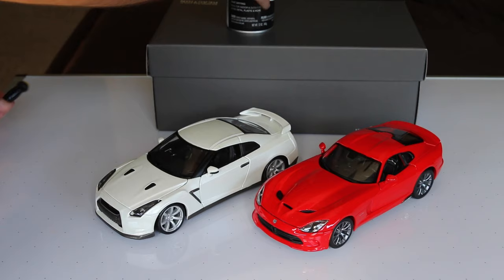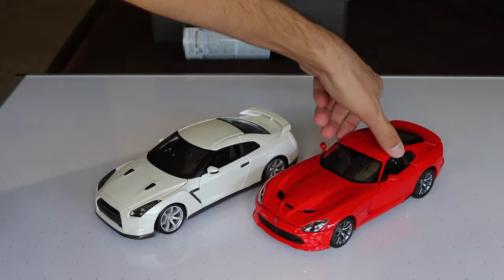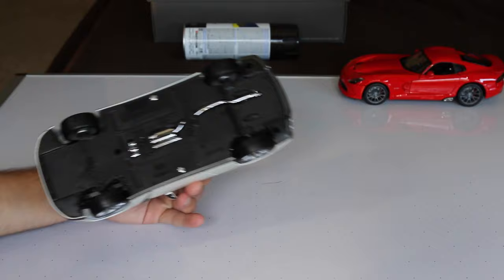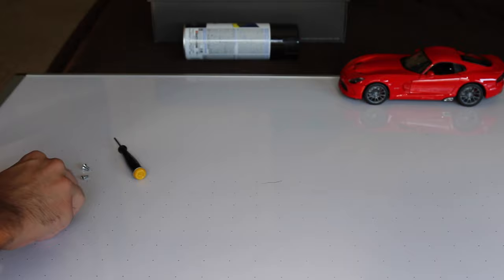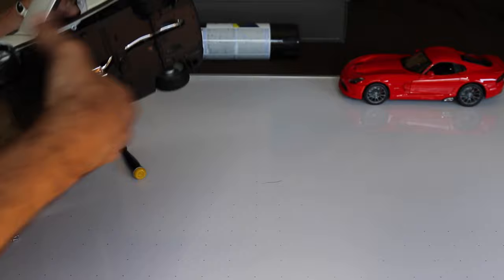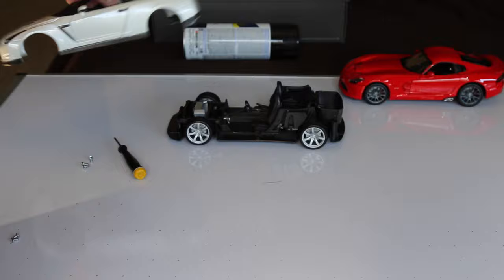We'll go ahead and start with the GTR here. Looking underneath the GTR, there's a screw here and then two here, so we'll go ahead and unscrew those. I removed those three screws and also realized there are two other screws that are a different size, so just be sure you separate those. With all the screws removed you should be able to just pry it out — there might be some parts getting caught, usually like the steering wheel, just kind of force that down. And there it is — there's the underneath, and here's the rest of the shell. We're kind of done with this so we can place that off to the side.